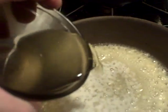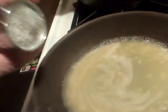The next and final step is lemon juice — about two teaspoons — to get that nice lemon flavor. Then I'll add a little bit of salt and a little bit of pepper.